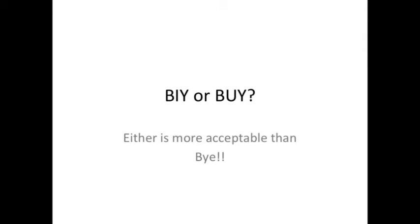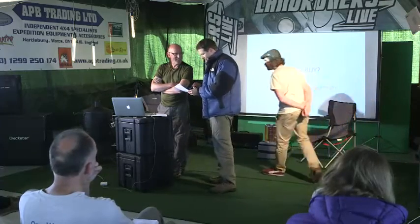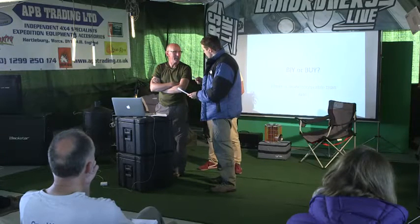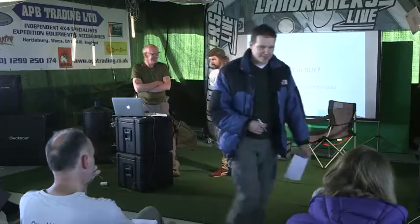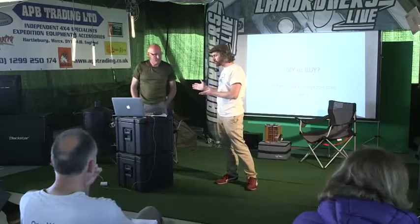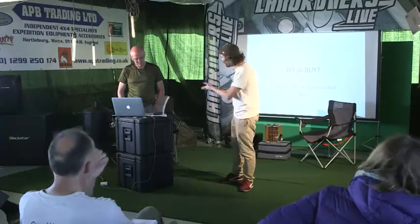John Knights does lighting and DIY builds. He's going to talk about expedition trucks - whether to buy one or build one.